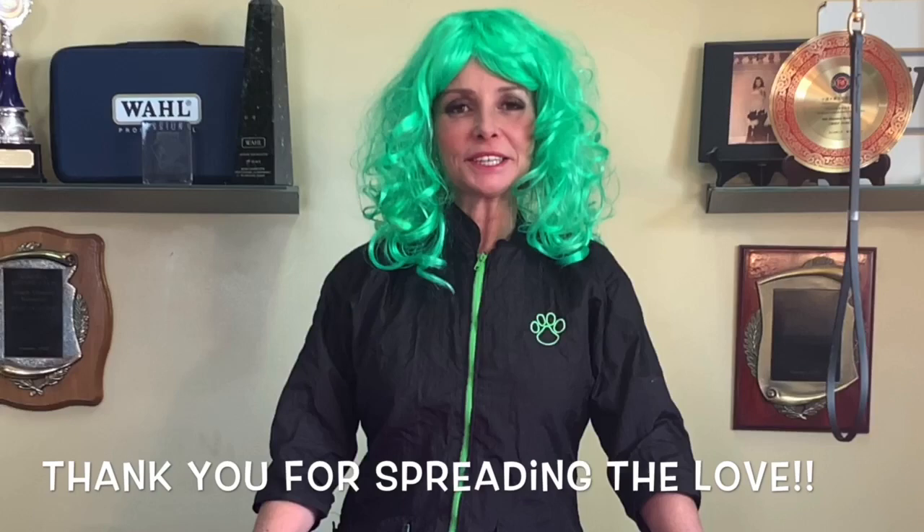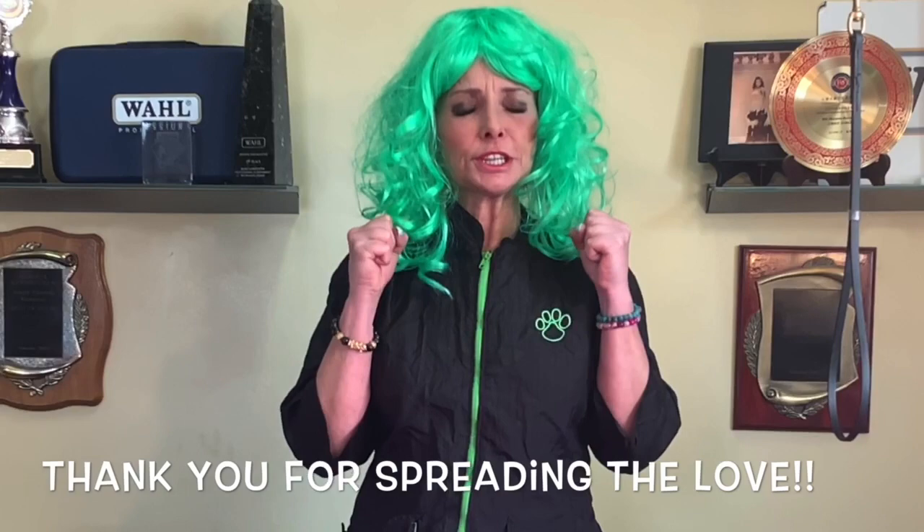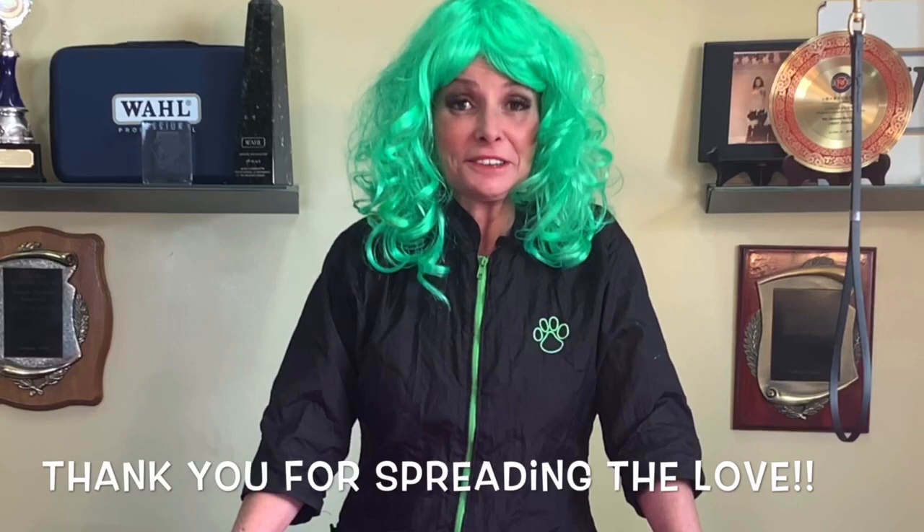Hi guys, it's Shawna Bernard and I'm Jordan, and I'd like to welcome you back to our next episode of GGTV. We have almost 1,200 subscribers in six weeks - thank you guys so much for spreading the love, unbelievable. Today is our St. Patrick's Day Funday.